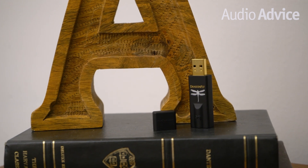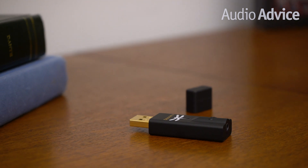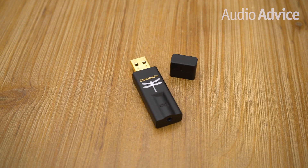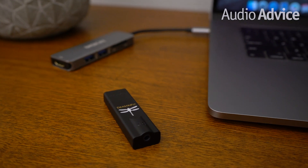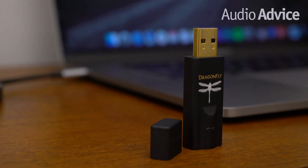We appreciate simplicity and love how easy Black is to use on the go. In terms of sample rate, the Black handles up to 24-bit 96 kilohertz. Designed to honor the high-resolution music you already own, it also supports the most popular streaming apps including Tidal Masters, Qobuz Hi-Res, Spotify, Apple Music, and more. The Dragonfly logo colors show the status of the unit: red equals standby, green equals 44.1 kHz, blue is 48k, amber is 88.2 kHz, and magenta is 96 kHz.